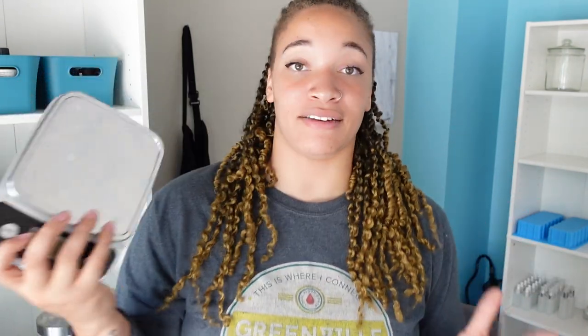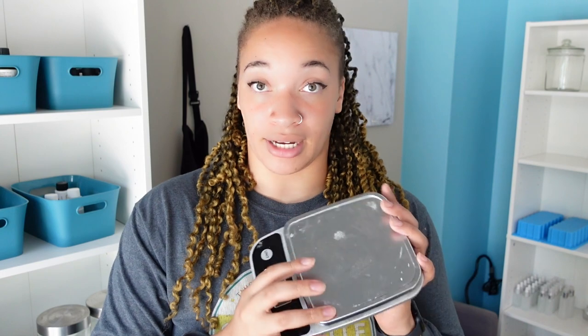The next thing I would say is a scale. This one is a kitchen scale and it's been with me for years — I absolutely love it. It was cheap, it was simple, got it from Amazon. Just a simple scale whether you do it in grams, ounces, or pounds. Just measure it out with a scale.